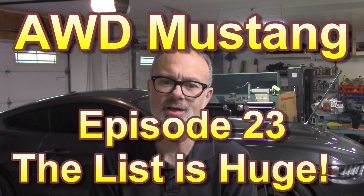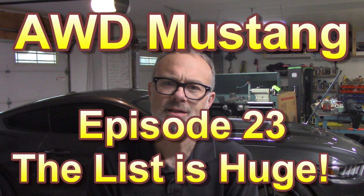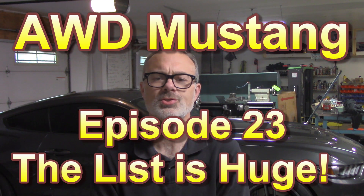Welcome to episode 23 of the AWD Mustang conversion project, Project Traction. This is my attempt to make an American GTR — basically a boosted V8 version of an R34 GTR, incorporating a manual transmission and a variable torque split transfer case.